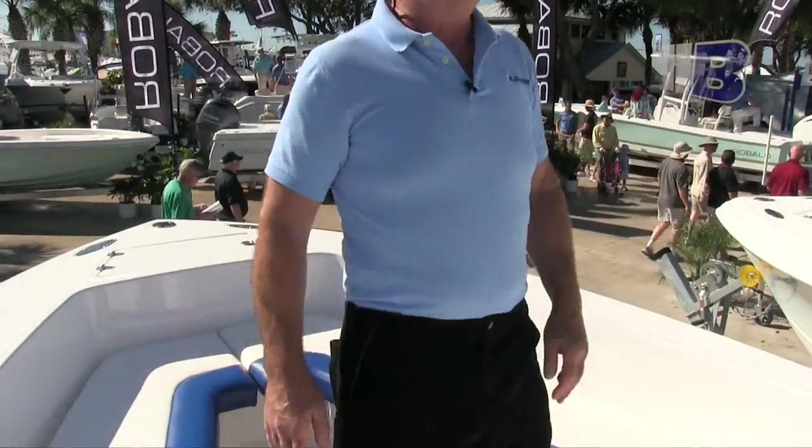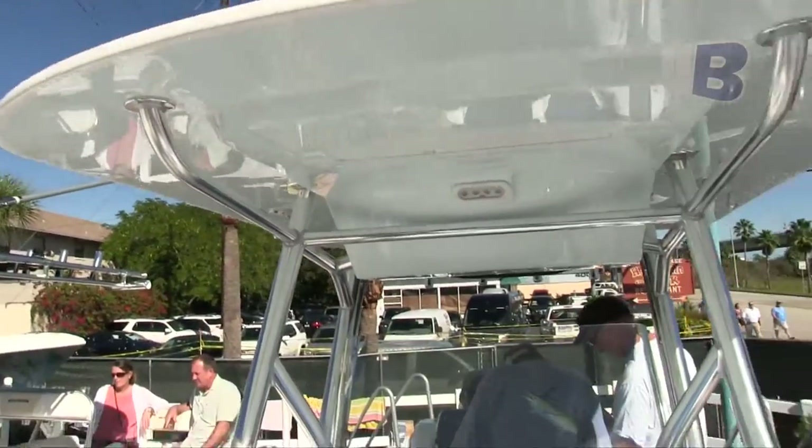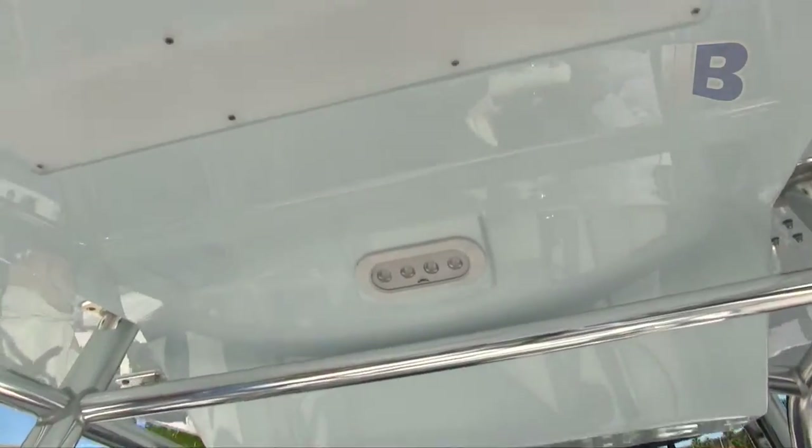This particular boat was fitted with our Blue Water in-house hard top. This hard top is fitted with spreader lights forward and rear. It's got strip lights built into the top, so you have some subtle lighting at night, as well as an electronics box for your stereo and your VHF.